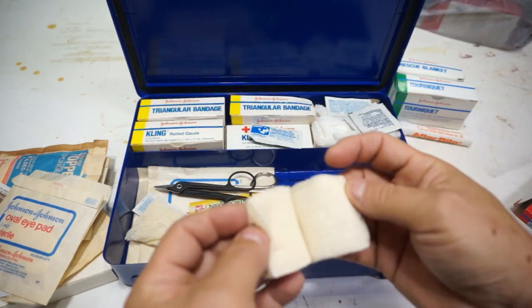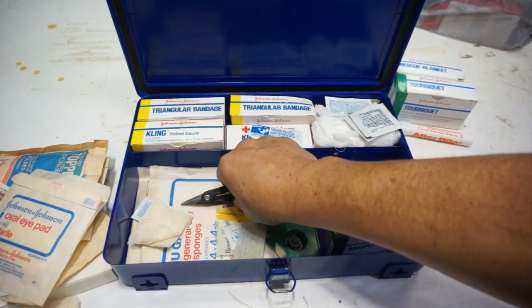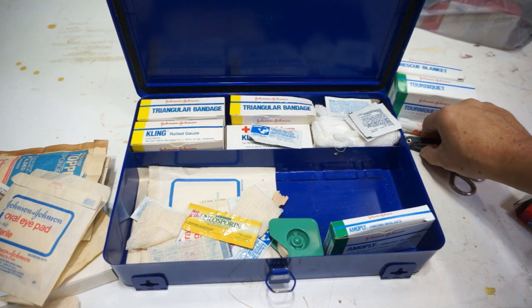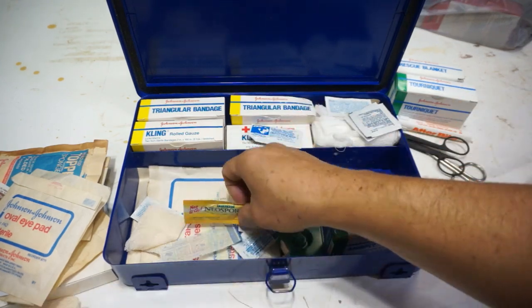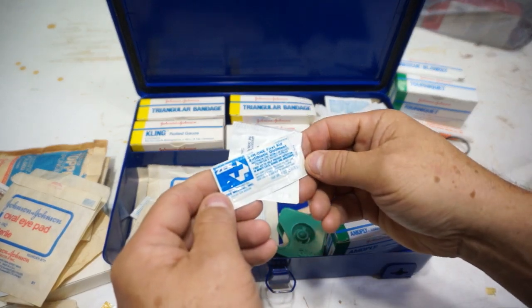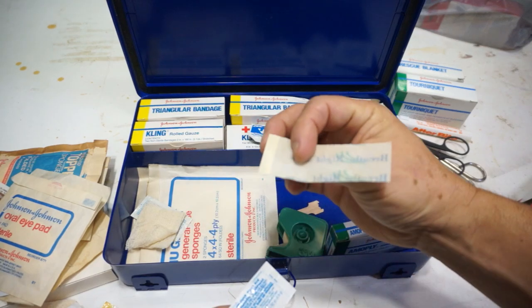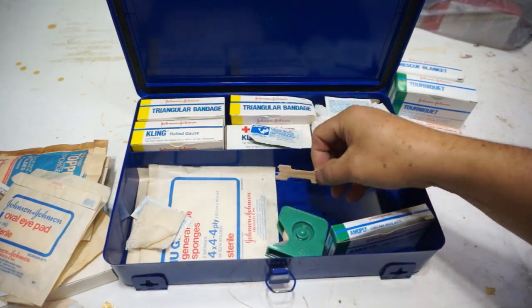All this gauze is yellowed, so we're definitely going to get rid of that. We'll keep the scissors. Here are some band-aids that were separated, and some alcohol wipes — these probably all dried out. Here's a Breathe Right strip — the packaging just came off, so we'll just get rid of that.